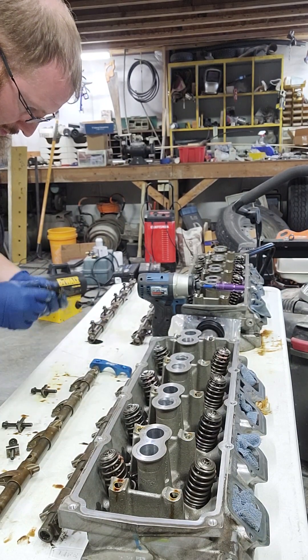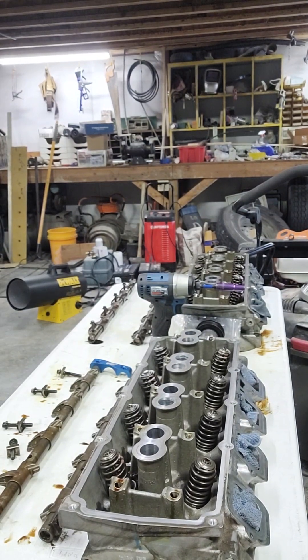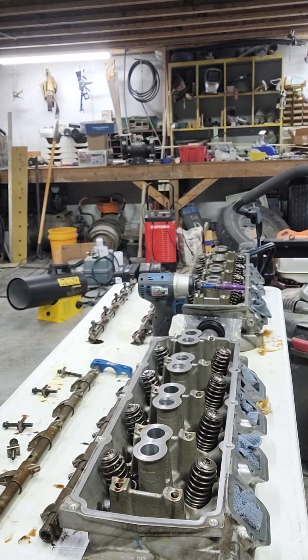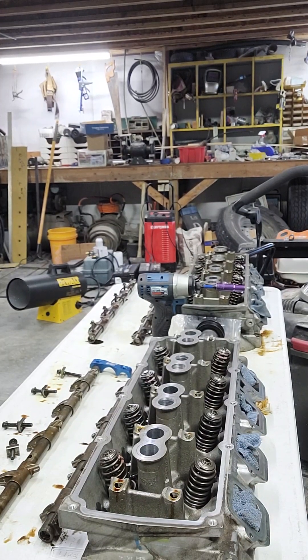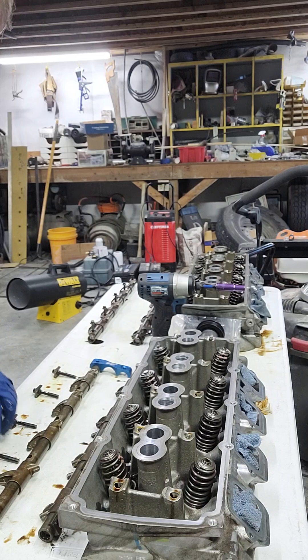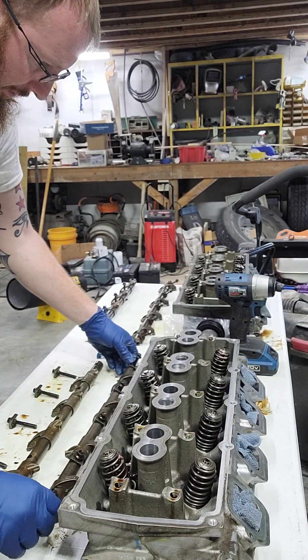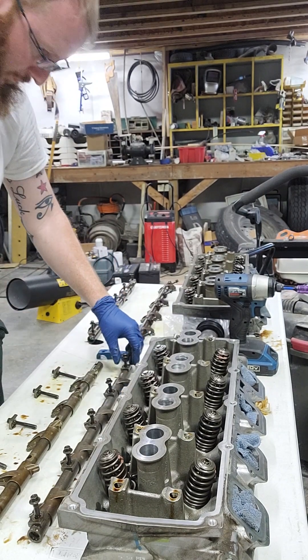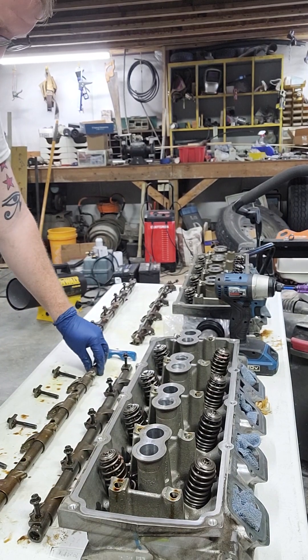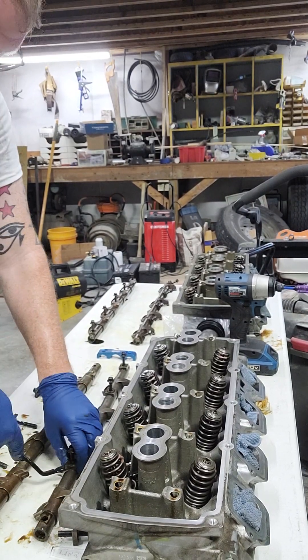So I will not have to take those clips loose, because these ARP rocker arm bolts actually come with a washer, so that's nice. I won't actually have to take the time to pry each of those little clips. I'm going to get these rockers out and put the other rocker assembly on.